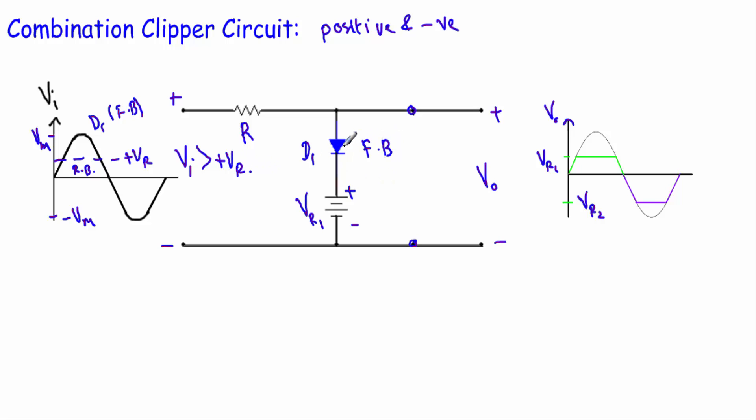When the input voltage Vi is greater than plus Vr1, diode D1 is in forward bias and we can replace it with a short circuit. You will see that when this diode is replaced by a short circuit, the output voltage will be equal to plus Vr1. We are taking the output across these two terminals, and a voltage source of plus Vr1 is connected in parallel across them, so the output voltage will be equal to plus Vr1.